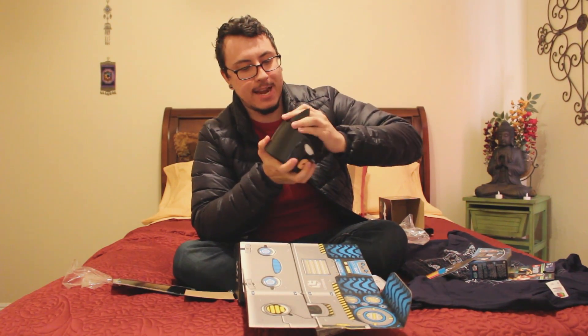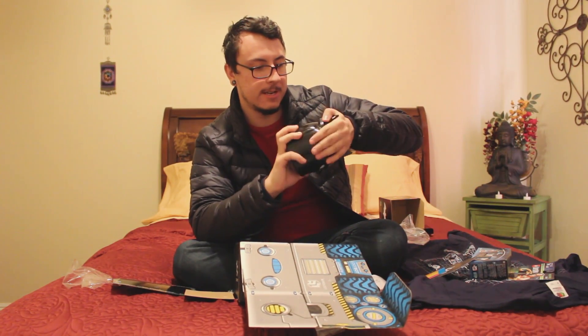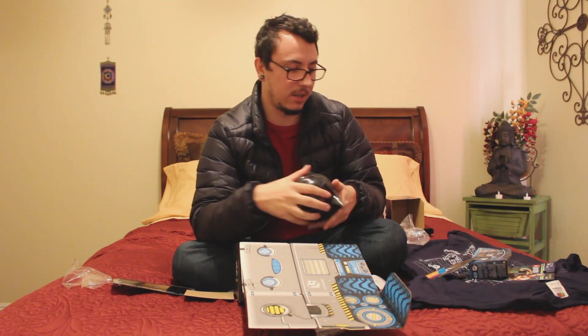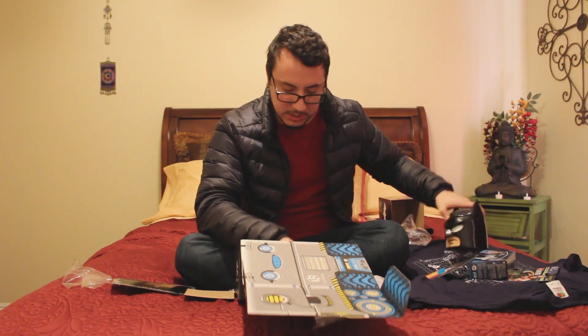I can't actually twist it on, but you get the point — it makes the food stay warm so you can take it. It's like a little Batman-headed lunchbox. It's very small; it can really only fit like rice and noodles in there, but it's cute.